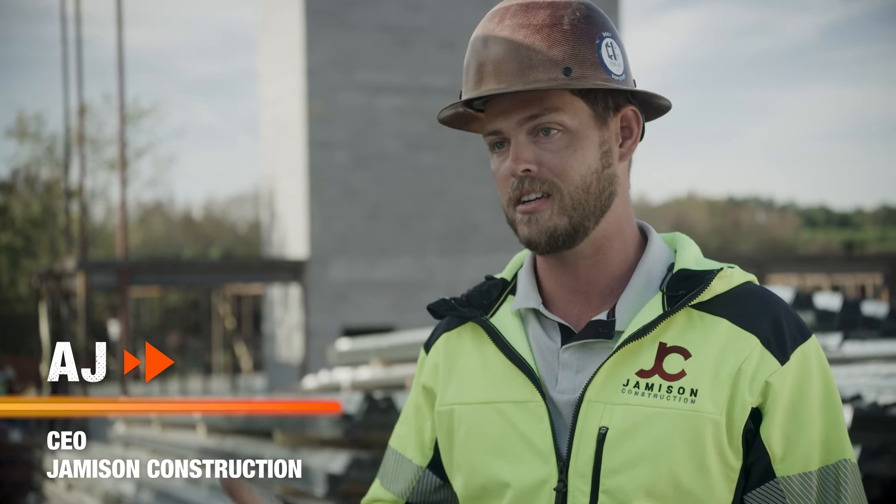My name is AJ Smith. Victory Vera. Robert Harris. I'm a foreman. President. Warehouse manager. I've been in the industry for 17 years. 24 years. 35 years.